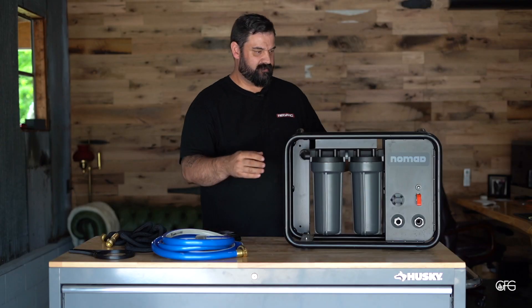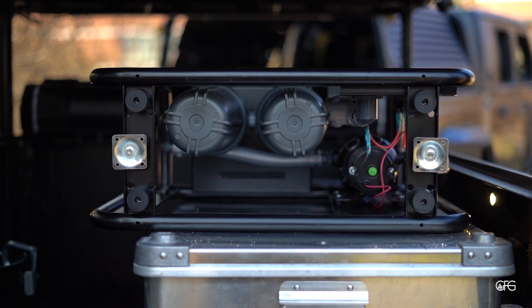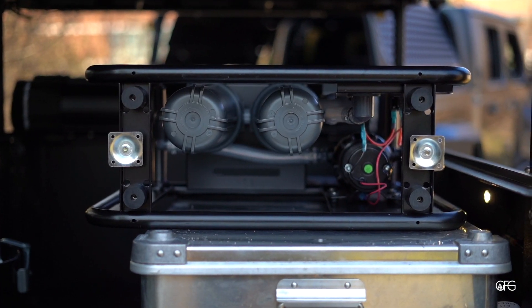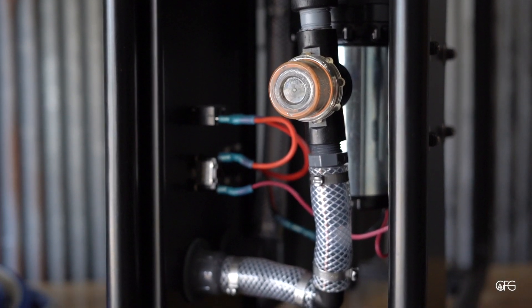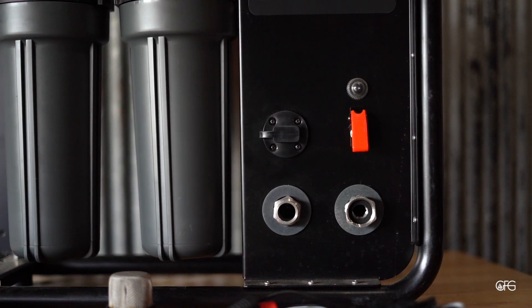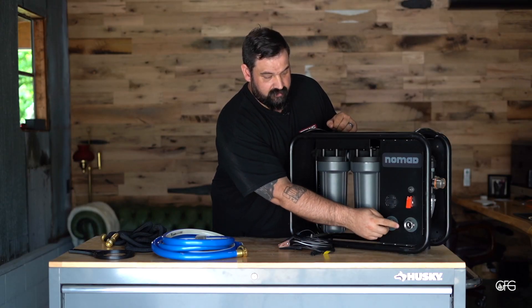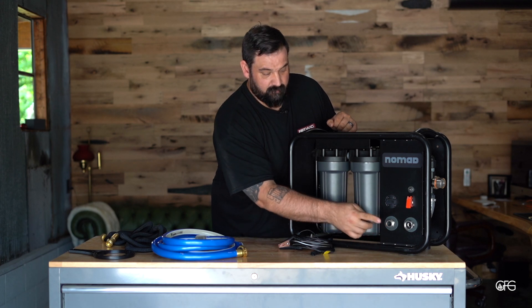Let's turn this around so you can get a better look at it. On the side, you can see it's housed all within the cage. Here's the pre-filter we talked about earlier. Right here is the input for your power system. You've got a toggle-style switch to turn it off and on, and you've got your input and your output.